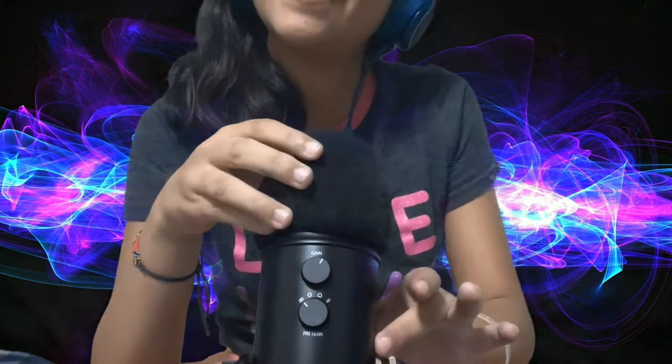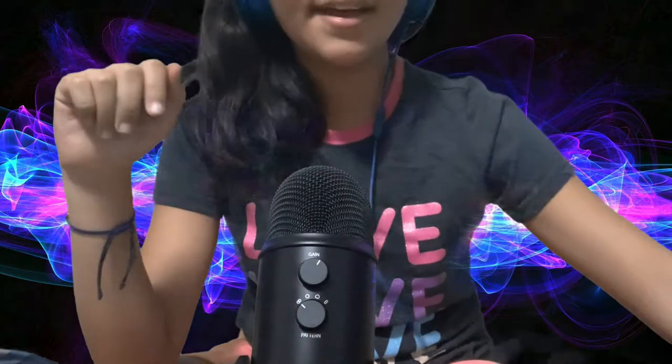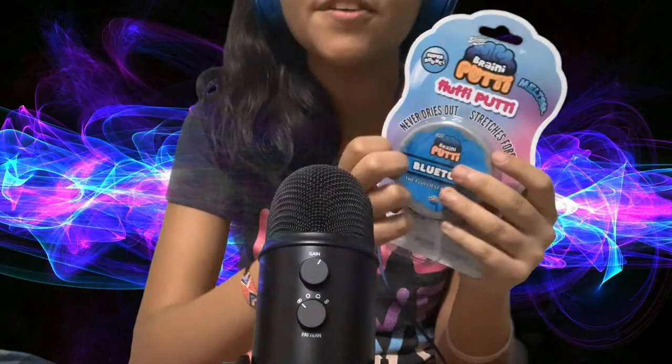Hi everybody, and welcome to Satisfactory ASMR Life. I'm Vanessa, and today we do not need this, and I will be doing something I have not done in a long, long time. A putty review.